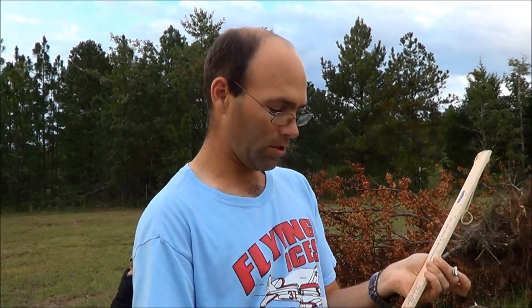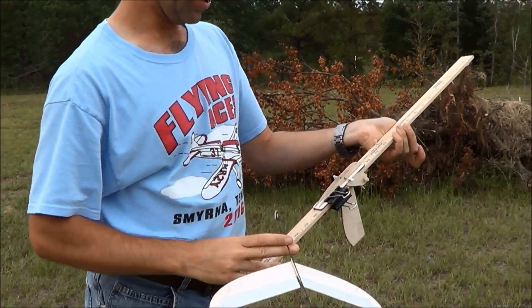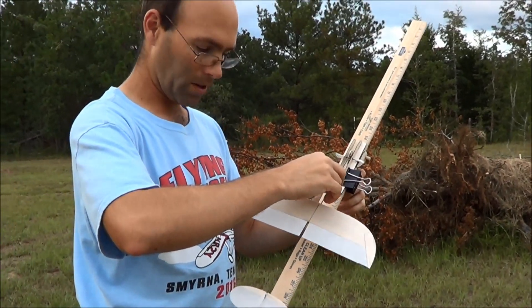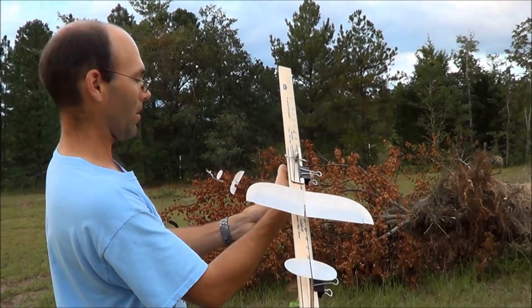As compared to last year's rules, the airplanes were a little heavier and less forgiving. So we are out here using the J&H Aerospace Deluxe Launcher, and I'm going to go ahead and show you the airplane using the ultimate elastic launch glider technology.